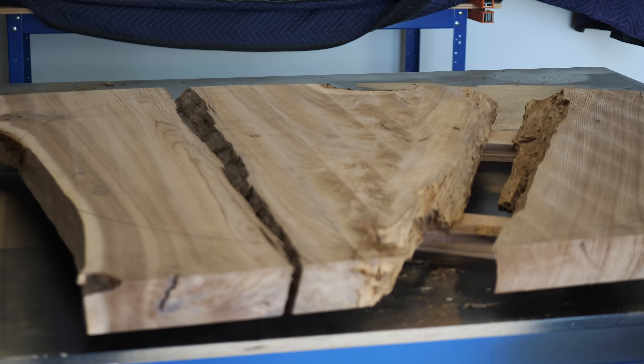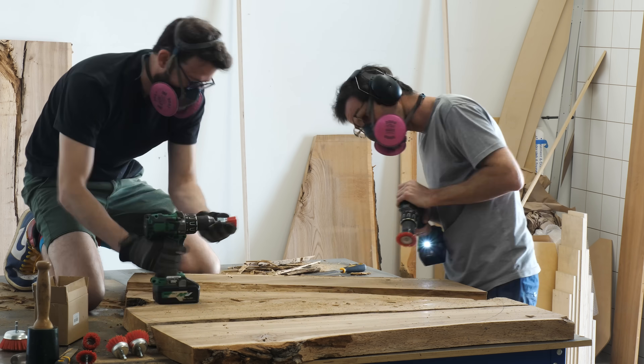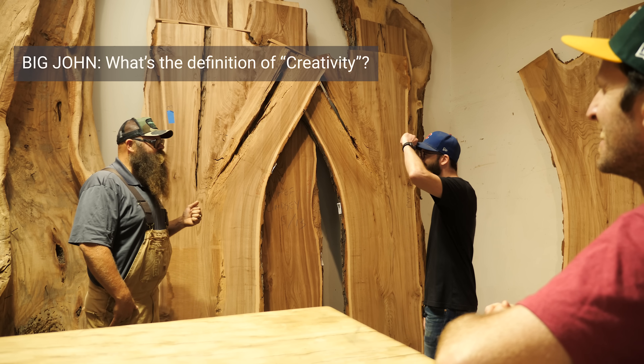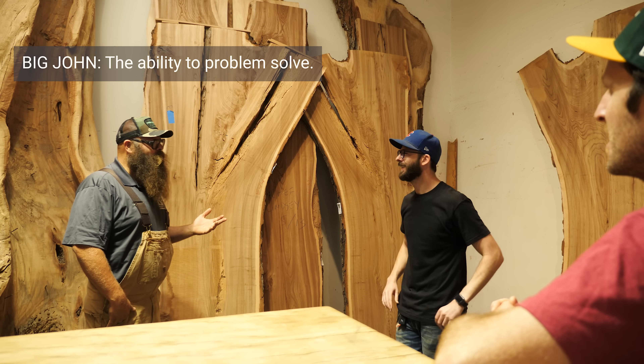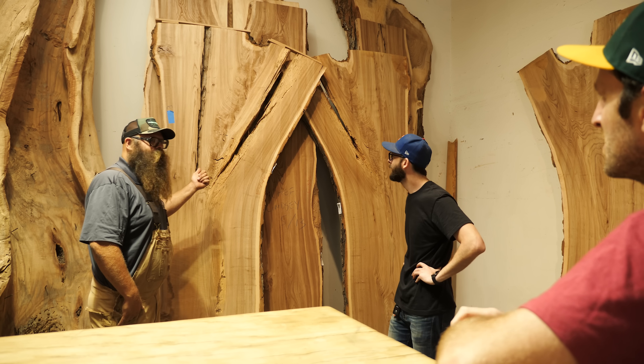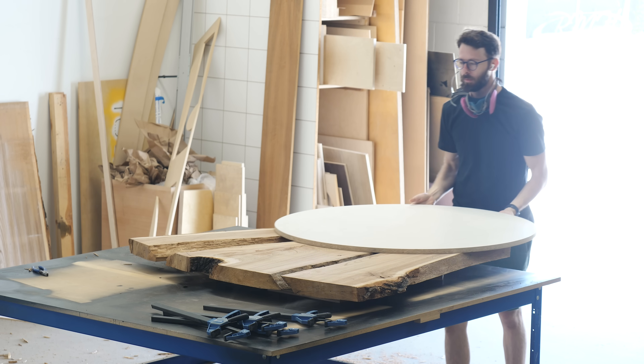I'm not going to lie or sugarcoat it — initially we were pretty bummed about this, because now this epoxy section is going to have to be way bigger than we wanted it. But at the end of the day, sometimes you just have to roll with the punches. It's like Big John always tells me: what's the definition of creativity? The ability to problem solve. And honestly, maybe this was a blessing in disguise. You can make that call at the end of the video when you see the finished piece.